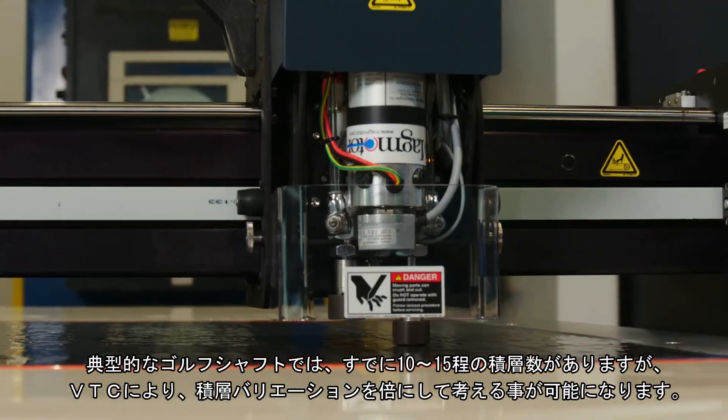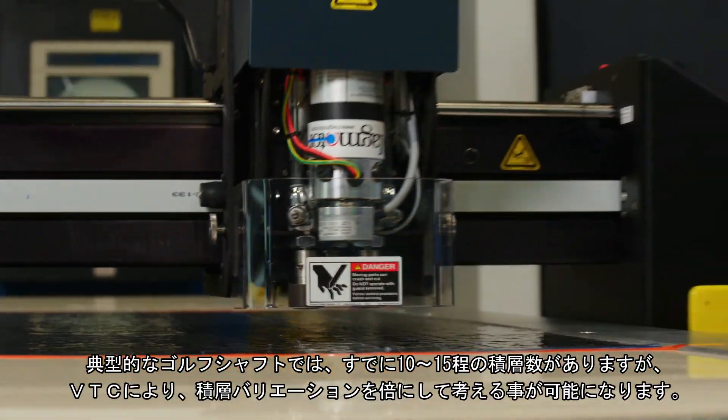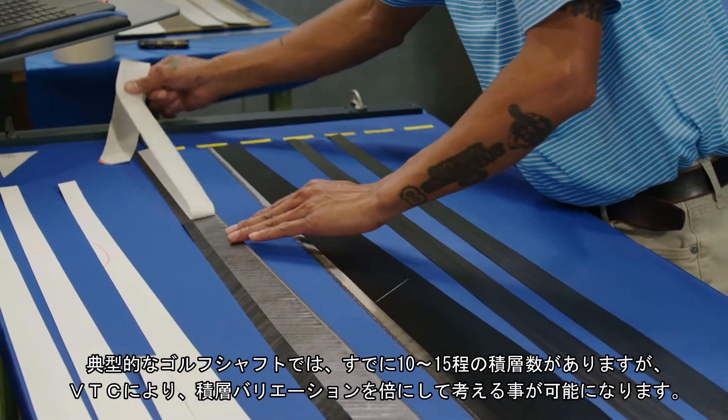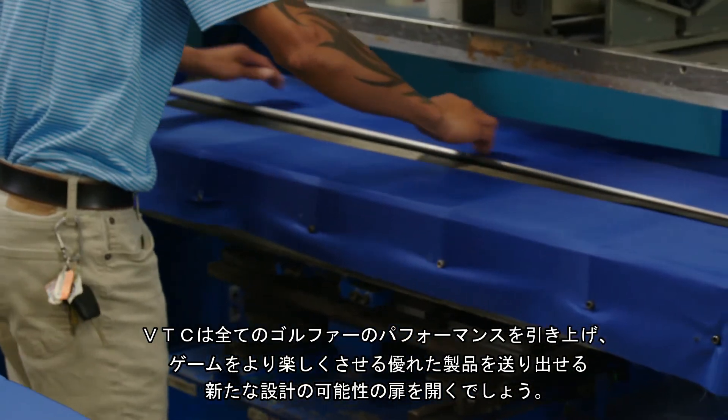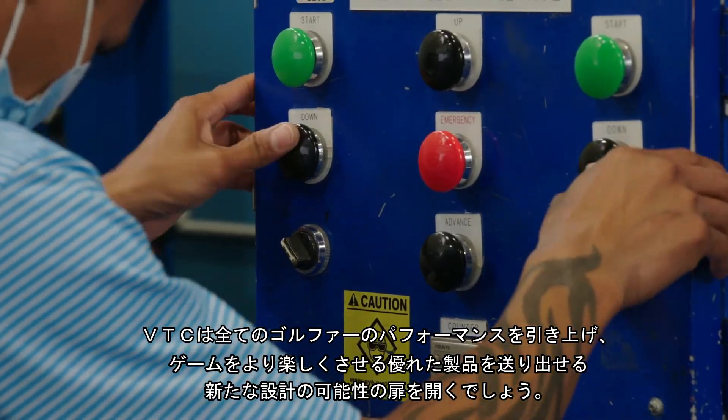In a typical golf shaft, we may already have 10 to 15 plies. Now with VTC, we could be more than doubling that. It's something we really want to do because VTC will open up another design space for creating higher-end performance products that make the game more enjoyable for every golfer.